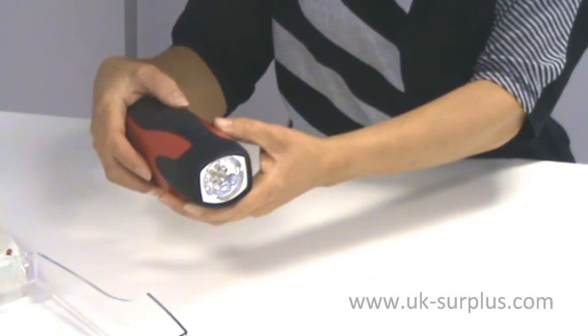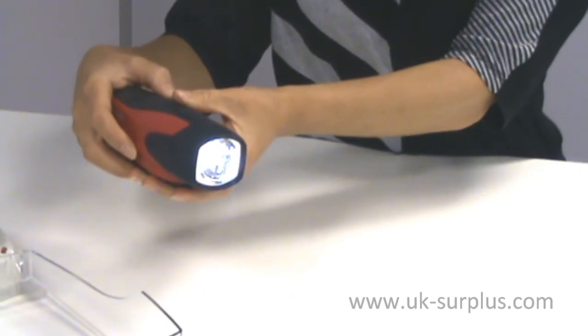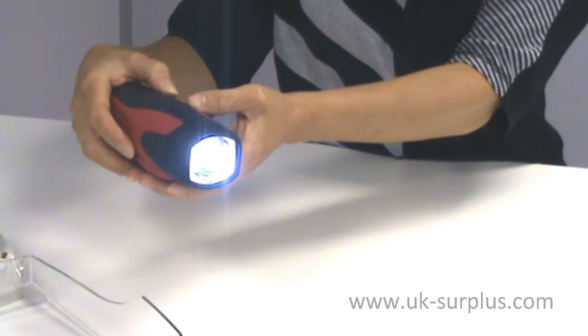The torch itself features two settings: you have the standard setting and you have the ultra bright setting, and obviously you can choose whichever is appropriate for a particular circumstance.